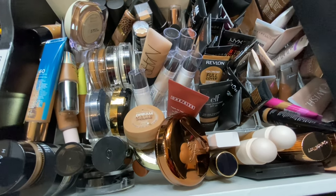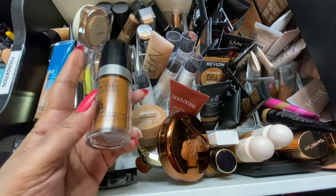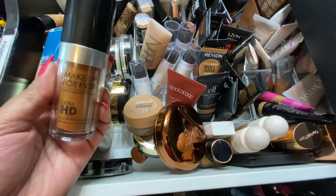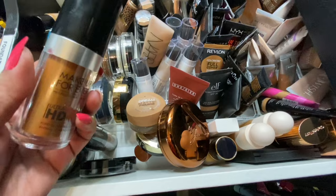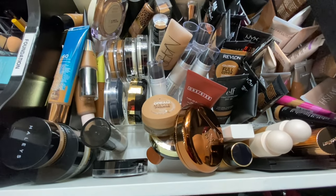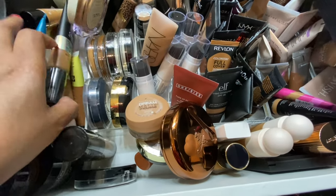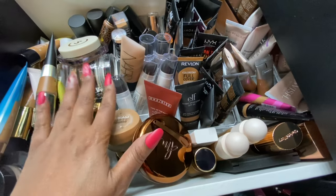For another high-end foundation, I'm going with the Makeup Forever Ultra HD — but the color is way off. It's in shade Y513 and I got it on sale at some point for maybe ten to fifteen dollars. The color is way off so we're going to have to mix, mix, mix. If it's too much to do all that mixing I may end up decluttering it. I also want to try another drugstore foundation from drawer number two.